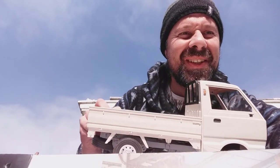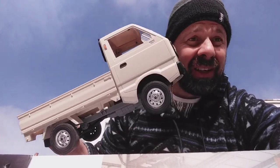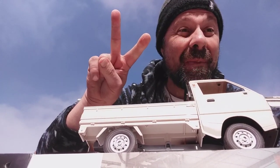So does the WPL D12 truck drift out of the box? Well, you stick a bit of electrical tape over the tires and yes it does. What are my thoughts? Proper good, innit. Aussie Dork, peace out.